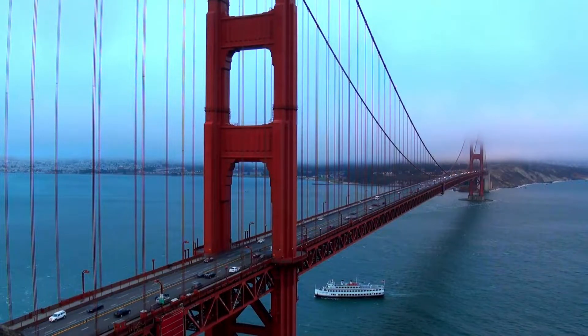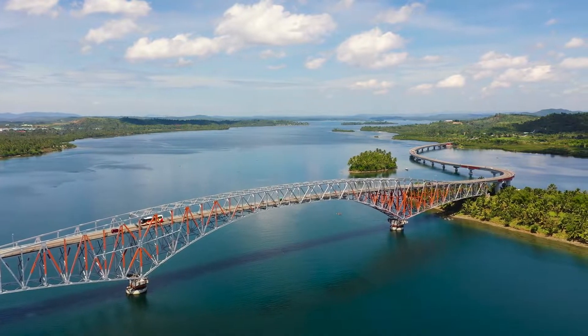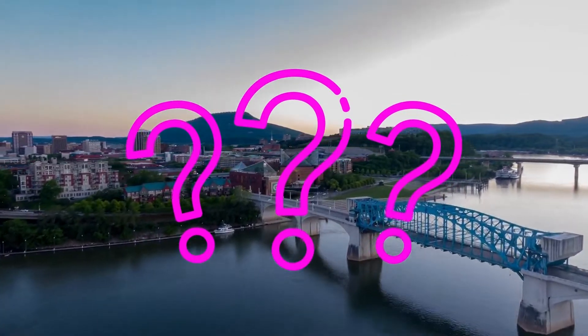We have all been amazed by these megastructures crossing rivers or even the sea, and you may use them to commute every day. But do you know how to build a bridge over water, and what are the challenges?